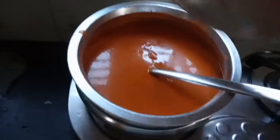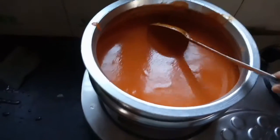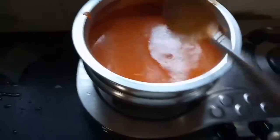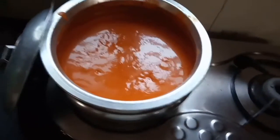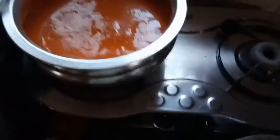Let it boil for 15 minutes, stirring in between. After 15 minutes, you can add the fish, or you can also add fish at the end. Then let it cook for another 15 minutes and check the salt — if it is less, you can add more.